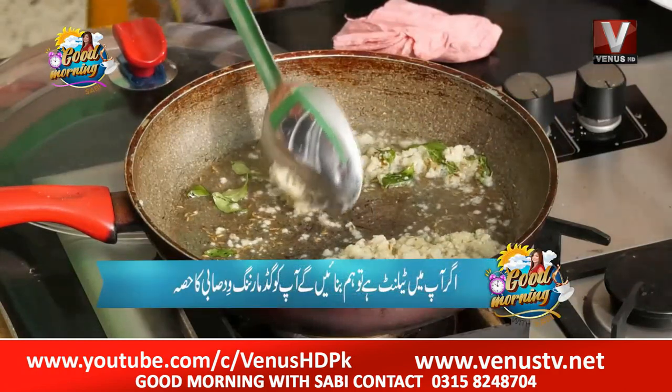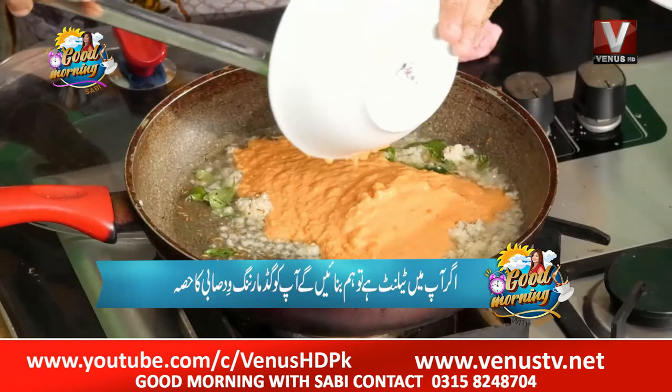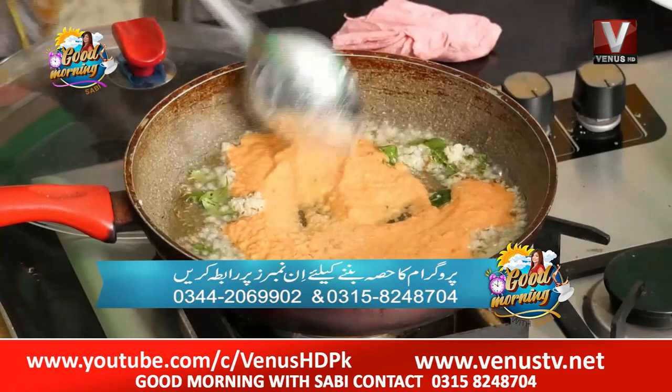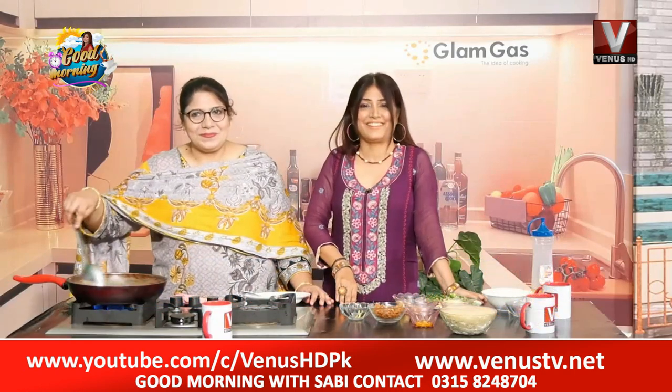Now we will add tomato puree. This is 3 tomato puree. We have grinded it with 1 teaspoon of oil. Done. Good morning with everyone. Let's take a break.